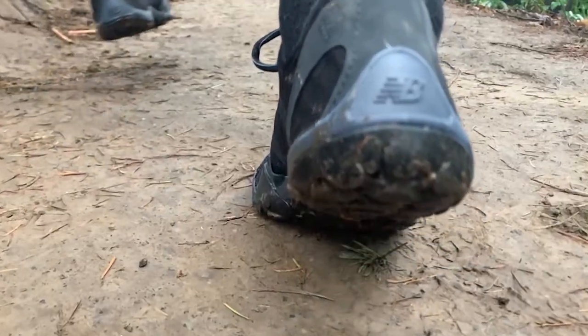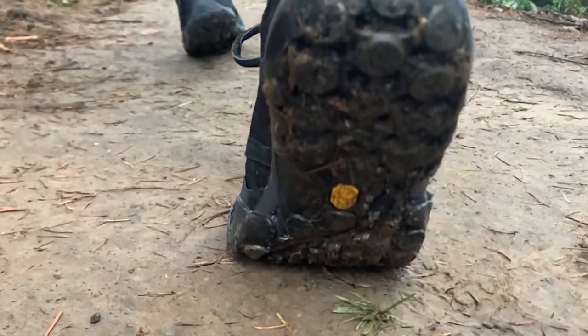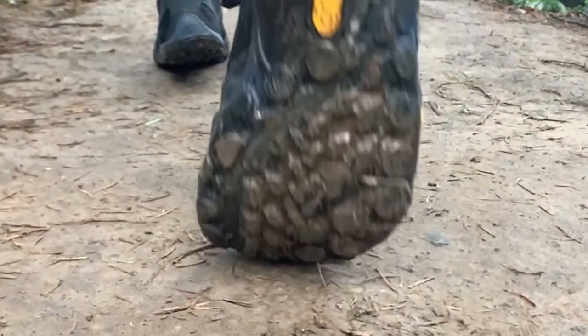Our mission today is to make this shoe faster. Minimal shoes can move really well with your foot and even help strengthen your foot, but that doesn't necessarily equal speed. We want to make a sprint spike for the trail, if you will — something that's fast, nimble, while still keeping the DNA of this great shoe.